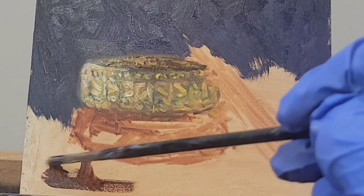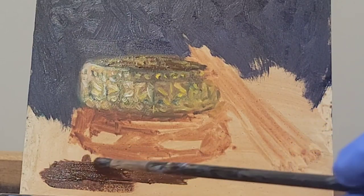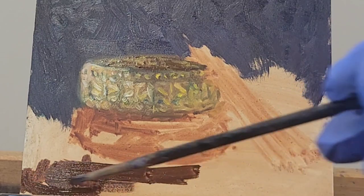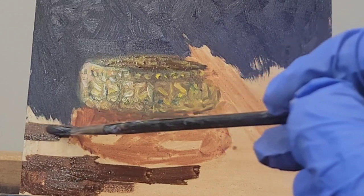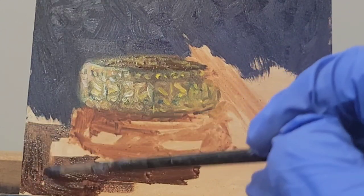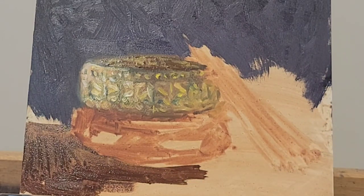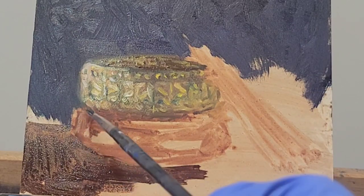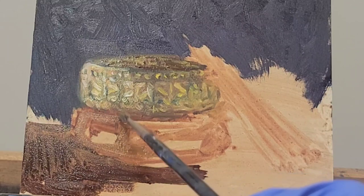I'm going to go to the bottom where the bangles are resting and give that surface a little bit of definition so I can see how it plays with the background and with the bangles themselves. I'm going in with a little bit of burnt sienna — it's not really that diluted but I have some medium in there so it flows nicely. It's not super thick but it is a strong dose of burnt sienna. I'm also bringing in a little bit of yellow and burnt sienna into the lower bangle.